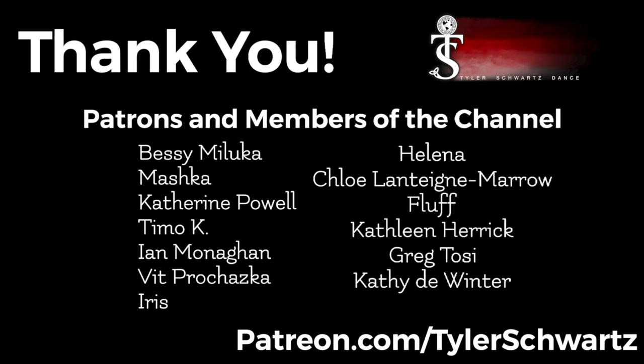Huge shout out and thank you to everyone who's taken their support of this channel to the next level, either by becoming a patron over on Patreon or becoming a member of the channel. For more information about how you can support the channel more, check the description below the video. Thanks and have a good one.